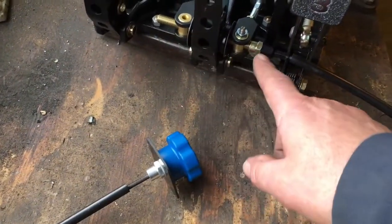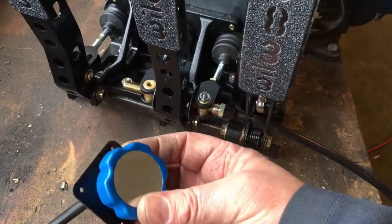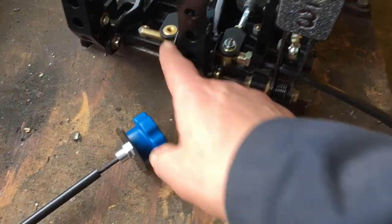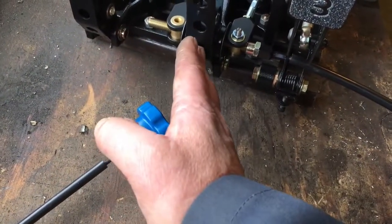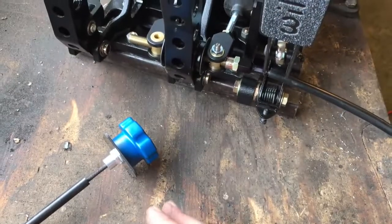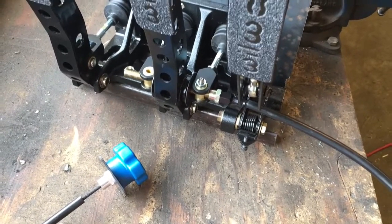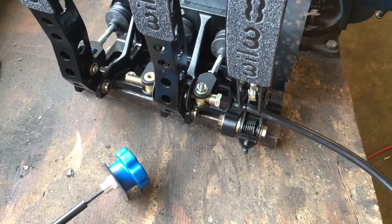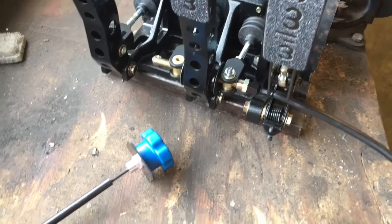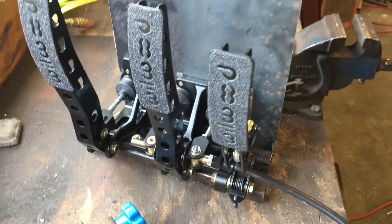You'll be able to adjust how much brake bias goes to the front or the back by moving this back and forth. On the dash there's going to be a knob connected by a cable through here to adjust it — you screw it in and out to change which master cylinder, front or rear, gets more of the pedal effort. This is the classic way it's done in race cars, though in most modern cars with ABS it's all taken away from the driver. I wanted to build that adjustability into this build.